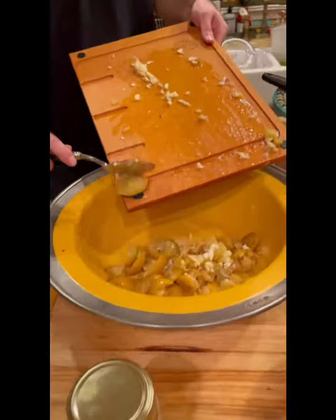Preserved lemons — this brand, Mina, is from New York, but you should be able to find them in any good shop.